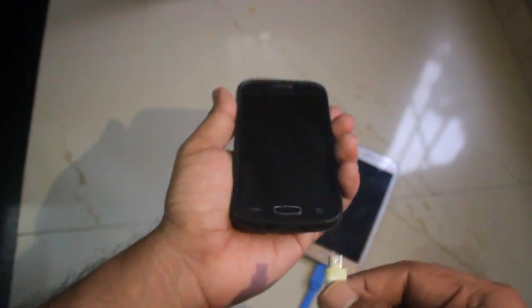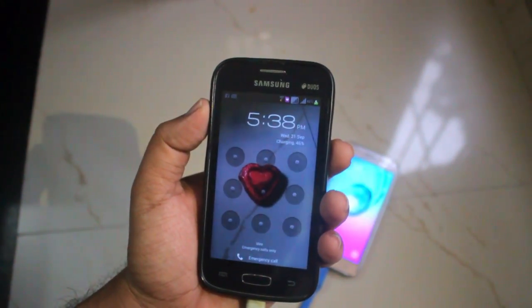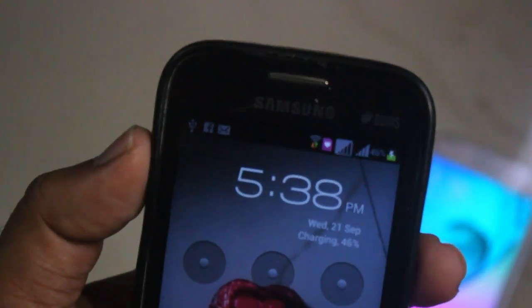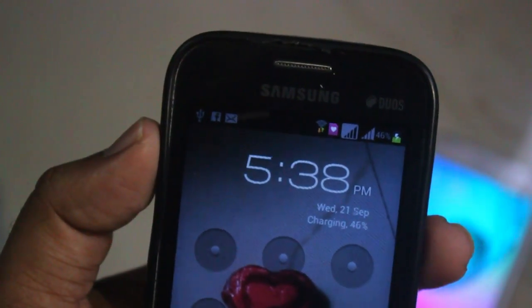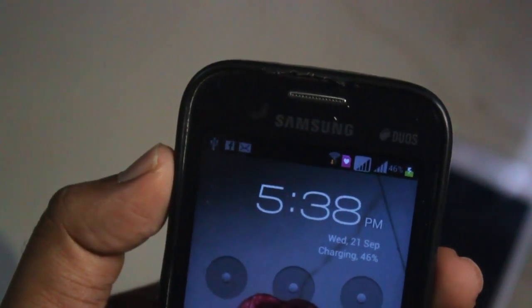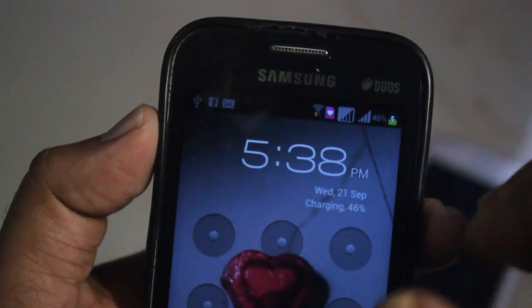Next we will be trying something different. If you have the OTG cable, your Samsung J2 will act as a source of power — essentially a power bank. You connect it like a charger, and in case of emergencies you can use this as a secondary backup. But make sure you use it only when it is required and don't make a habit of using it this way.